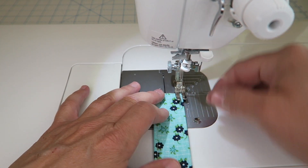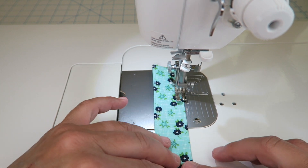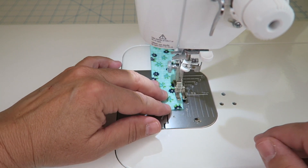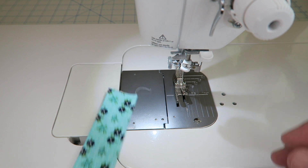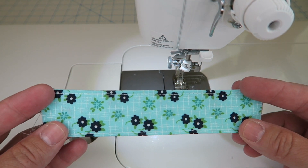And then I'm going to do the same thing for the other side. This is our folded edge, but it just helps with symmetry. All right, so here is our handle and we're just going to go ahead and set that aside.